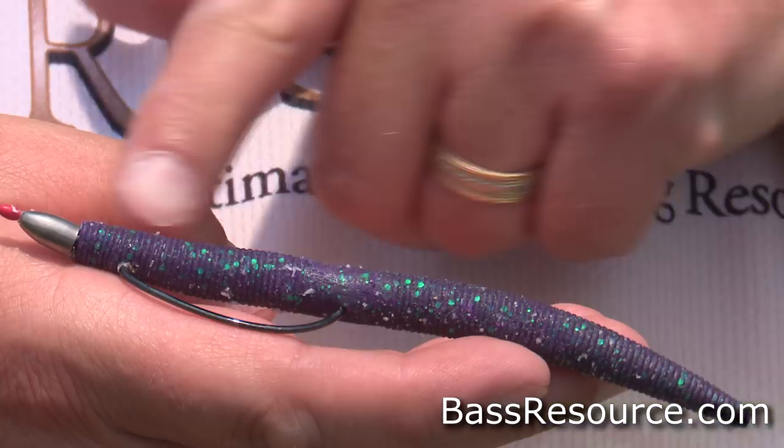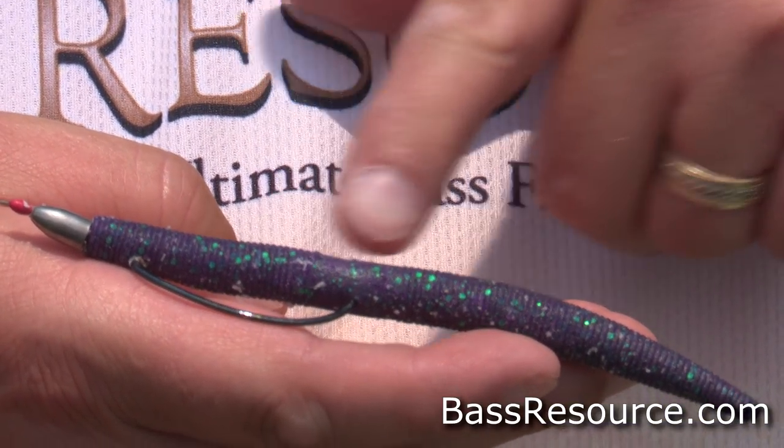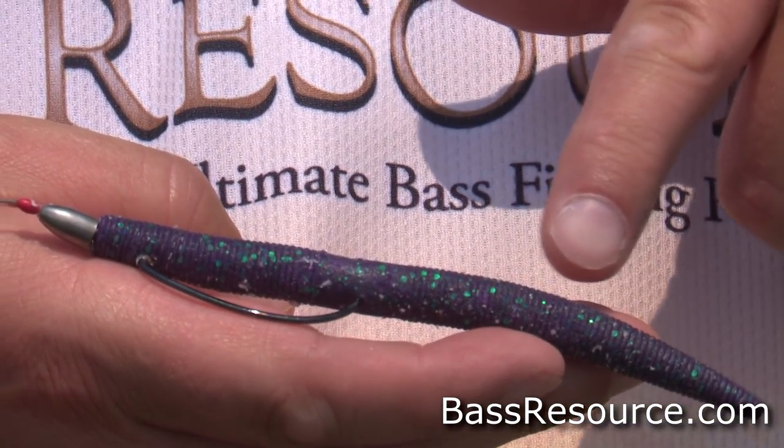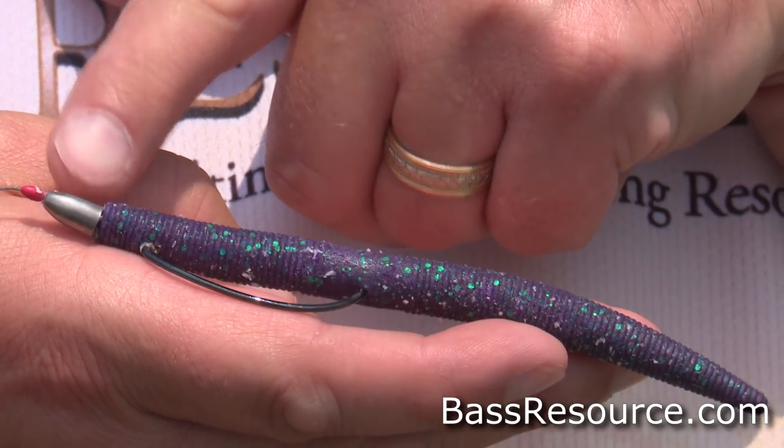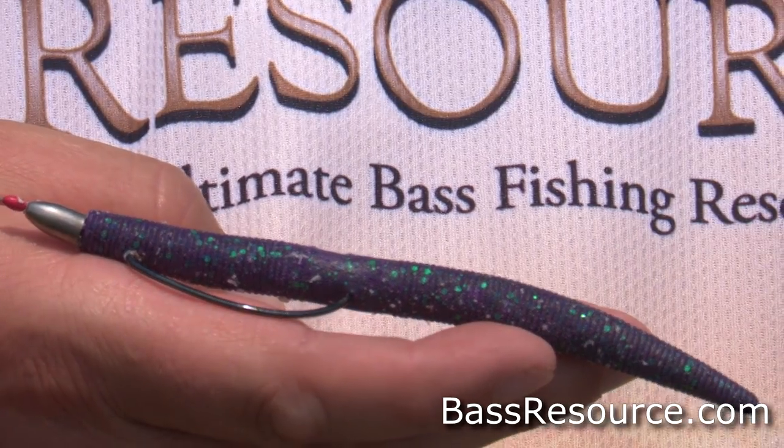Another rig I'm using to get into those thick bushes and cover where the fish are hiding this time of year is a Texas rig with The General. Here I'm using a quarter-ounce tungsten weight with a bobber stopper in the front, rigged with Berkeley Fireline Ultra 8, 30-pound braid — perfect for fishing in cover with lots of sensitivity.